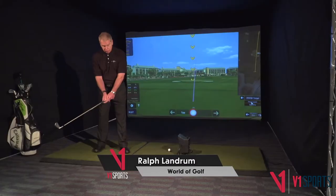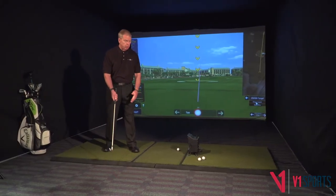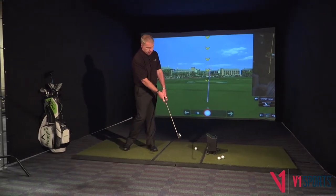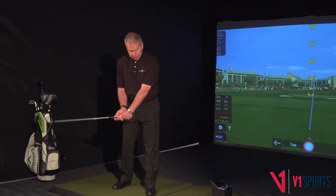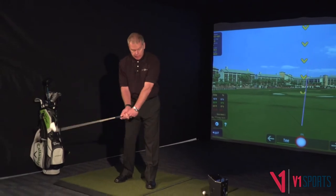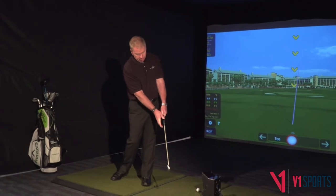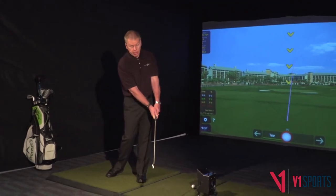Make sure when we start off the first drill: if you can imagine there was a wall right here, we're just going to hit this wall and have the entire club hit the wall at the same time. We don't want to hit it leading with the head, and we don't want to lead too much with the hands. We want the whole club to hit the wall at the same time.